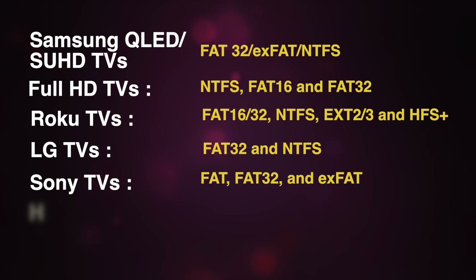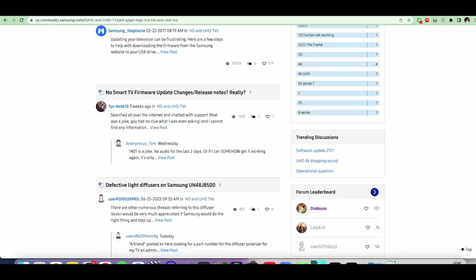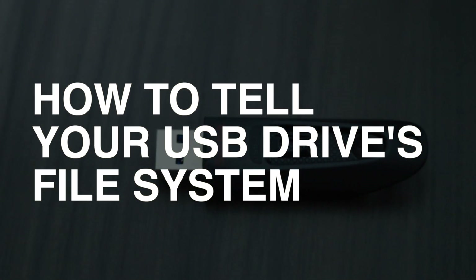If you have a Hisense TV, chances are that NTFS, FAT32 and FAT file systems are supported. You can check the file system formats that your TV supports from the manufacturer's website or support forums online. How to tell your USB drive's file system.